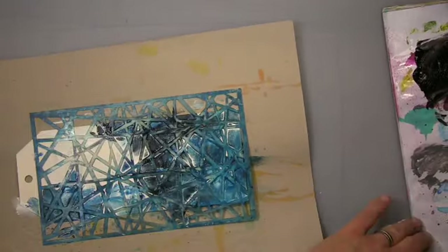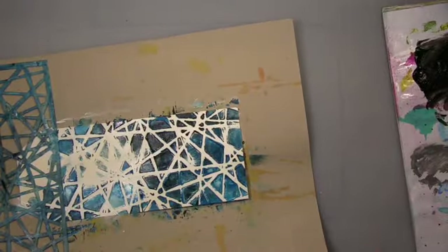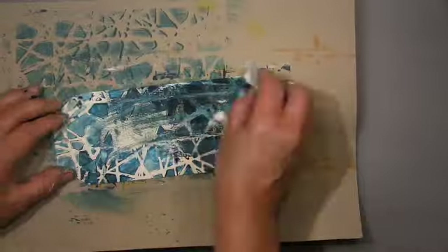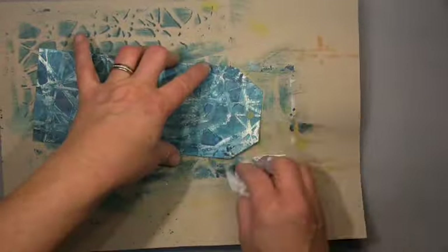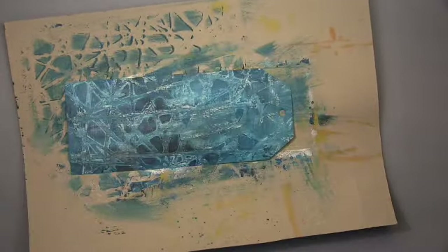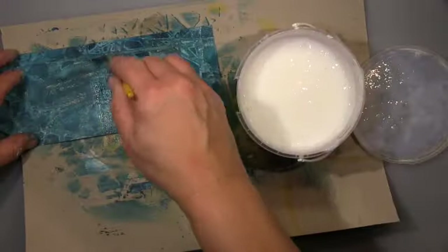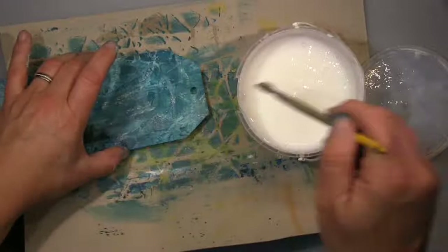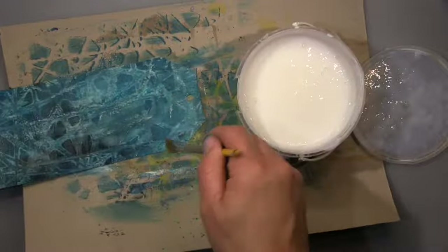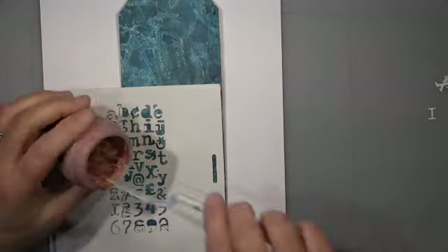I used my fingers because I really wanted to have it very uneven — areas where I have a thicker layer and a thinner layer. I left it to dry almost, but not completely, so I could blend it out with a baby wipe but still keep the pattern. To secure everything, I put some liquid gel medium on top and let that dry, so whatever happens I could work with the baby wipe to remove stuff without touching the background.